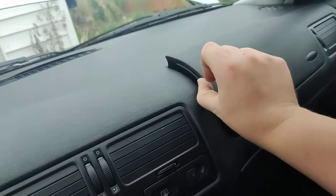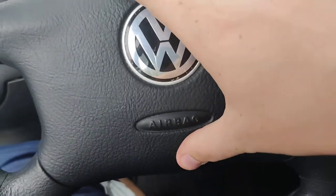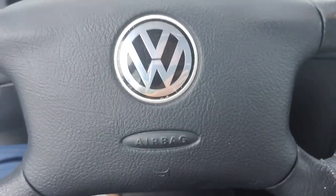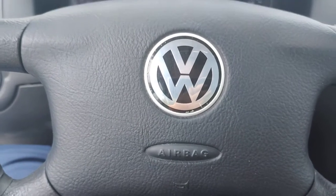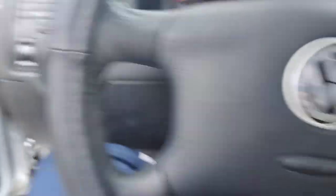It's definitely not the safest car — I can just pull this off and get to the airbag. The horn doesn't work. Actually wait — the horn does work! I was pushing it wrong. Good to know the horn works.